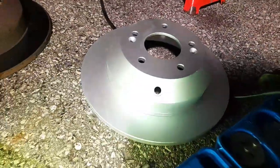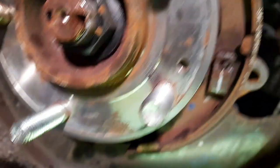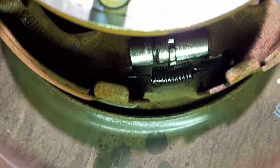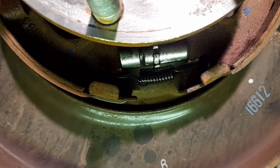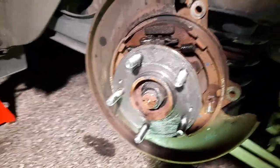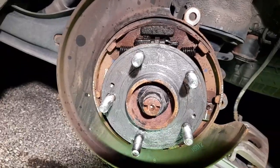If the rotor doesn't fit because it's too big you can adjust it right underneath — there's an adjuster you can make smaller. It will automatically adjust when you press the parking brake a few times. I put a lot of grease on it all around so that way it doesn't stick.